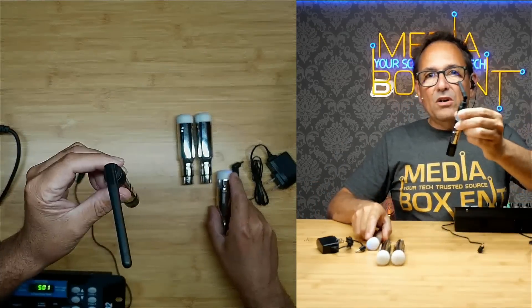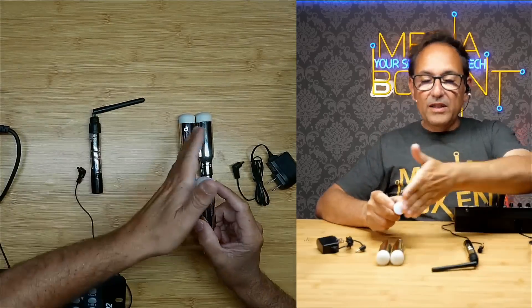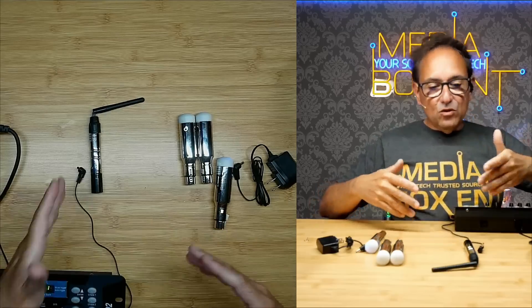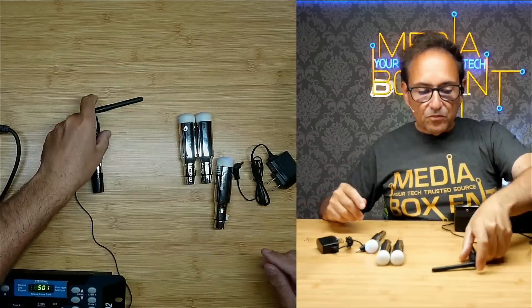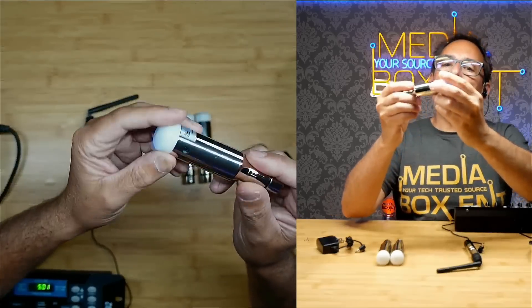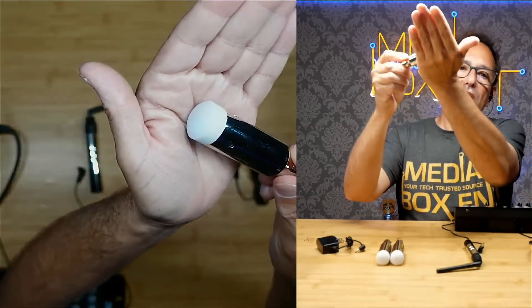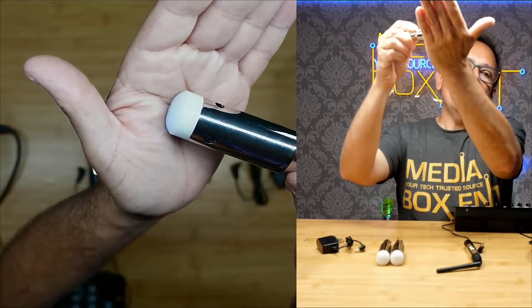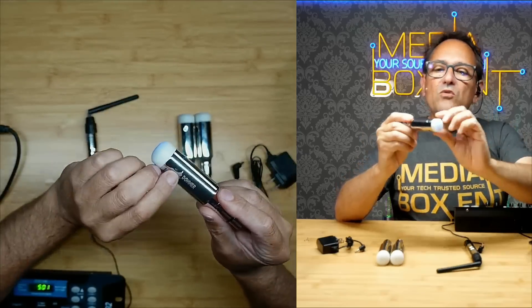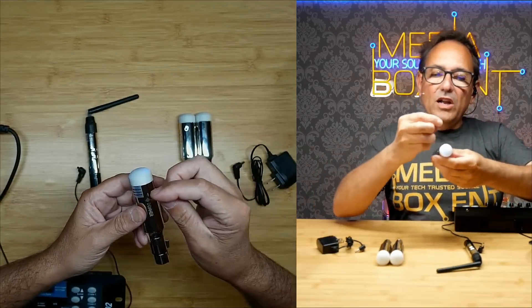It has up to seven groups available, and each group has a color. So if my transmitter is set to red, the receiver also needs to be on red. You can mix and match if you have different DMX setups — you can have different groups. Right here we have three receivers, and this one is blinking blue, meaning it's on group two.